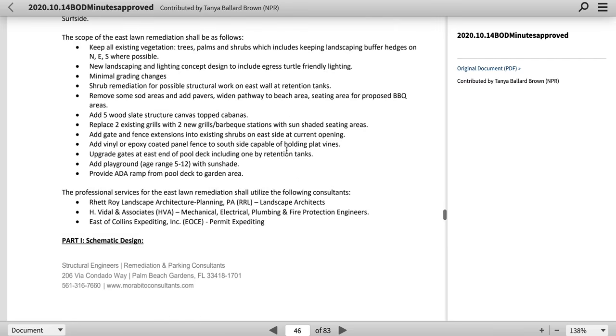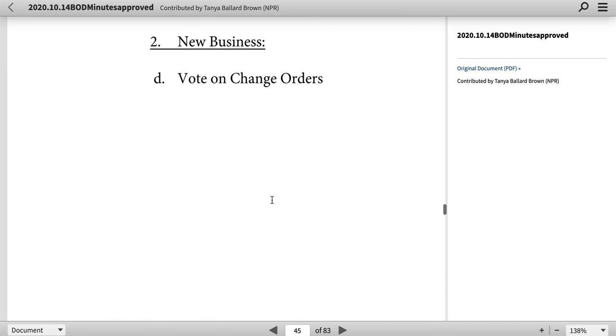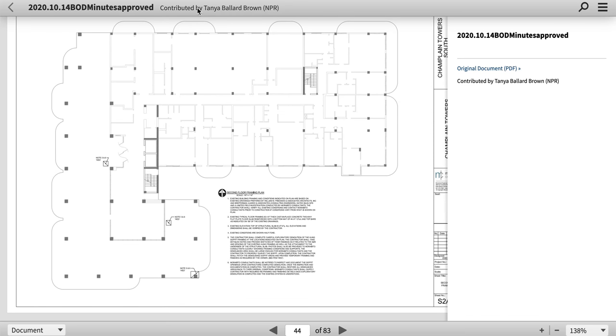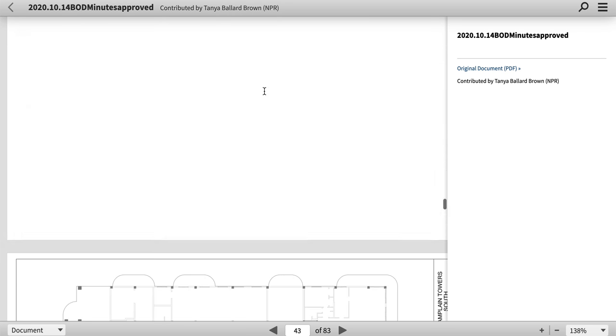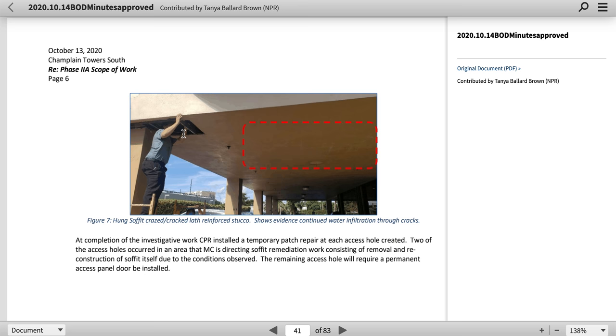In this document he gave multiple ways to do the repair. This is contributed by Tanya Ballard Brown, NPR. There's an inspection hole — there should be a permanent hole to be able to view underneath of there. This did not fail.